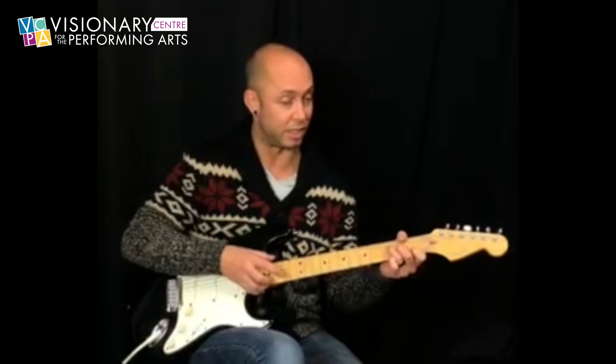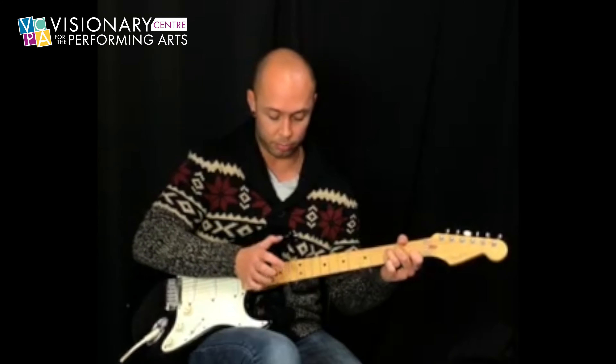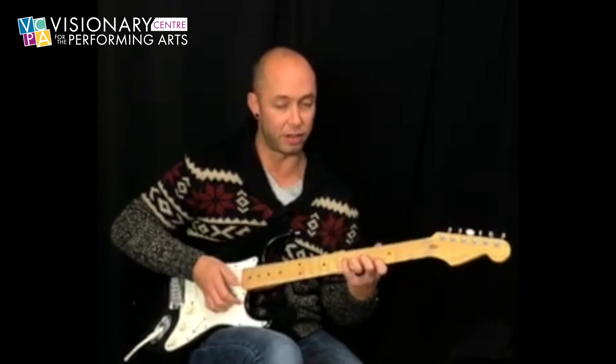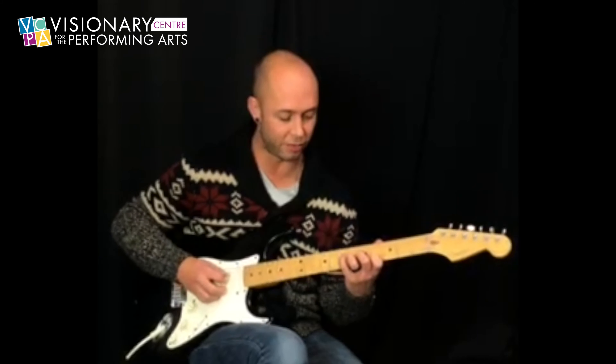So what we have now is just back to that F major 7 and I'm going to walk up and down. And then double up the B string. Now we're going to get this cool major 7 sharp 11 chord — I guess there's no major 7th in it, but we're going to add the sharp 11 here.